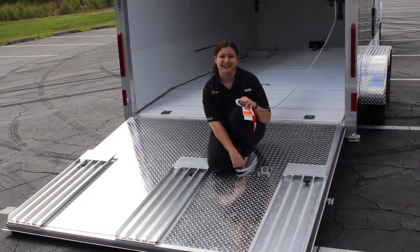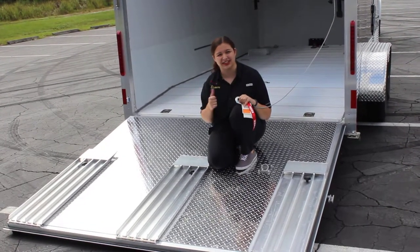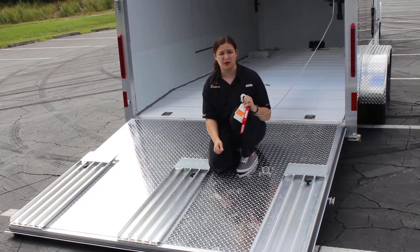Hi, I'm Eleanor of Sling Thane Trailers, and I'm here to show you how to lock up your Sling Thane Caves back door with our winch system.